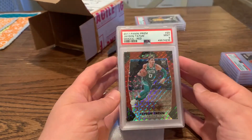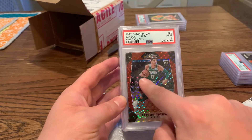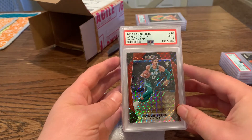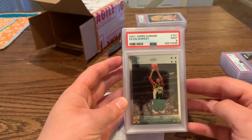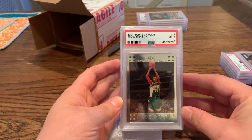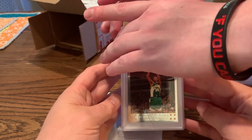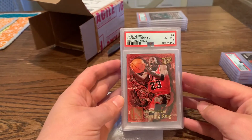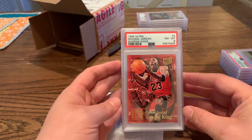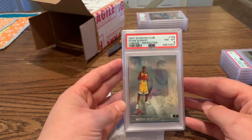Next one — nine. Here's what I don't understand: this card has a print line that goes from here to here and it's a nine, and then I've got other cards that look perfect and they got nines too. Dylan's '07 Topps Chrome Kevin Durant — multi-thousand dollar card — I'll take a nine. Next one's another KD... oh no, that's mine. Michael Jordan Scoring Kings — I'm okay with an eight on that. The back has some edge wear on it.